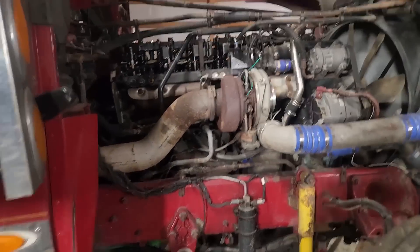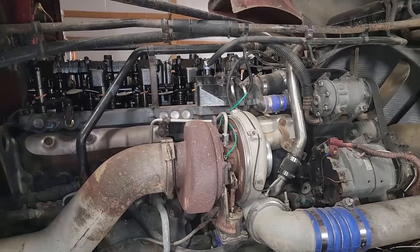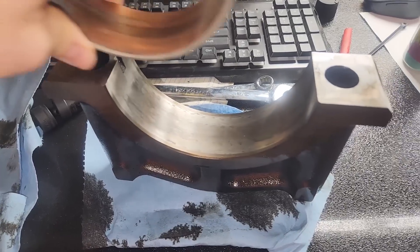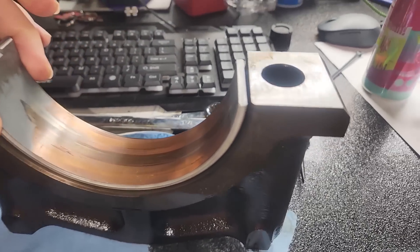In this video, we're going to be working on something much different than what I'm used to — a Detroit Series 60 engine. The customer said he's had really low oil pressure, so he wanted me to help him change the main and rod bearings. And what I found with the mains is something I have never seen before. Hey guys, Josh from the Depthape Channel, and we are back at it. They're apparently pretty messed up, so let's go take a look at it.